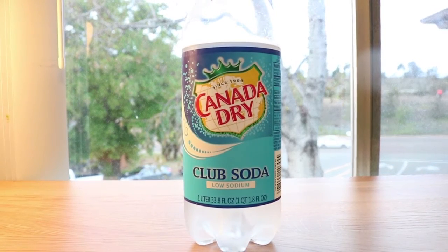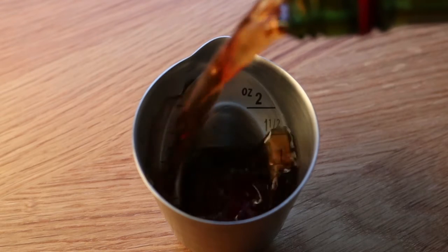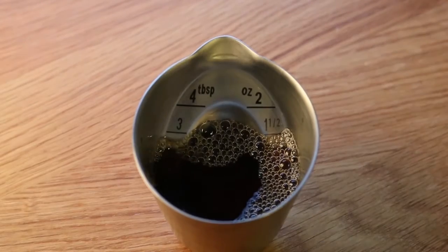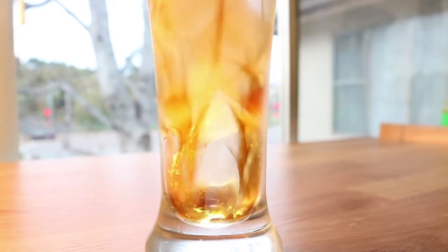I'm going to take the glass, put some ice cubes into it, and get myself an ounce and a half of sweet vermouth — or nearly an ounce and a half — and pour that over the ice.